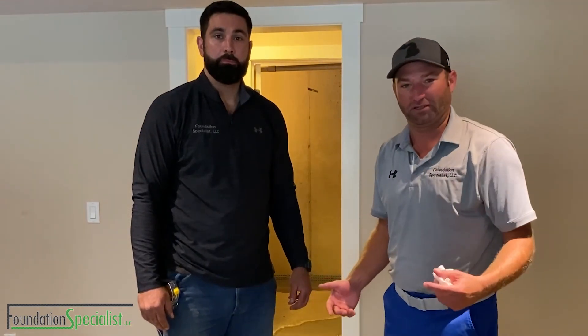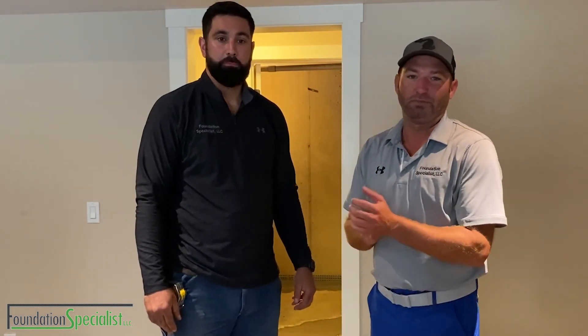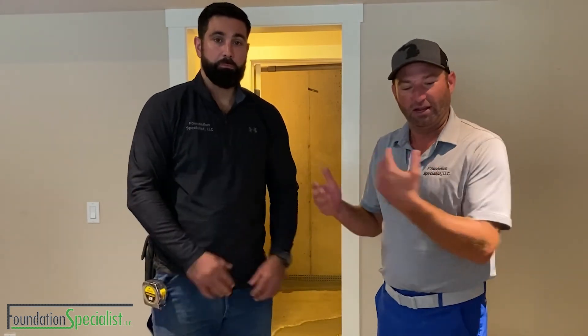Hi, welcome here with Foundation Specialist. This is Brian Foster. I'm with our crew leader, Nate Bonnier. We're out here in the beautiful Northern Shores area and we're doing a basin waterproofing project. Nate's our project manager and also the crew leader here.